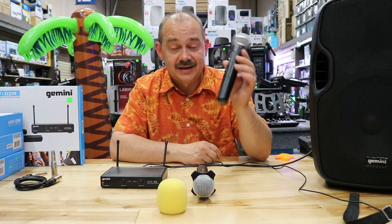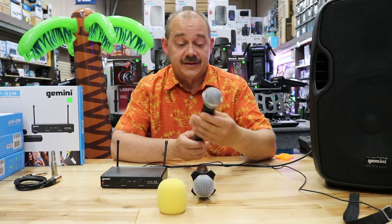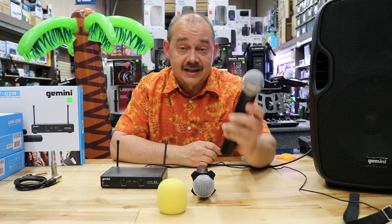But overall, probably one of the best bangs for the buck performance-wise, ease of use, and clarity.